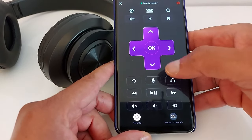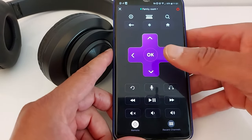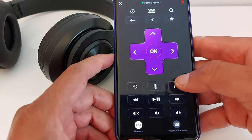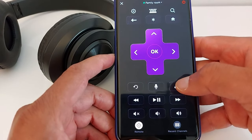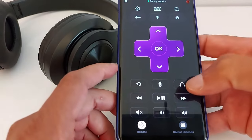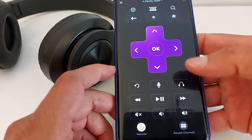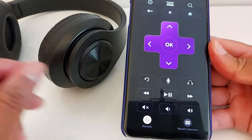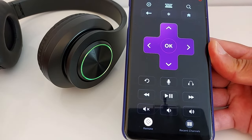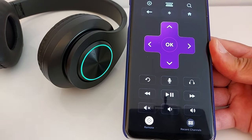My Roku application is now activated and everything should be working. If you press the headphone icon, you will get the sound on your headphone. If you press again, the sound will switch back to your TV.